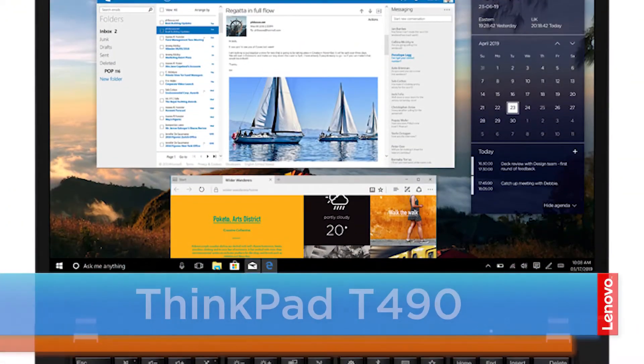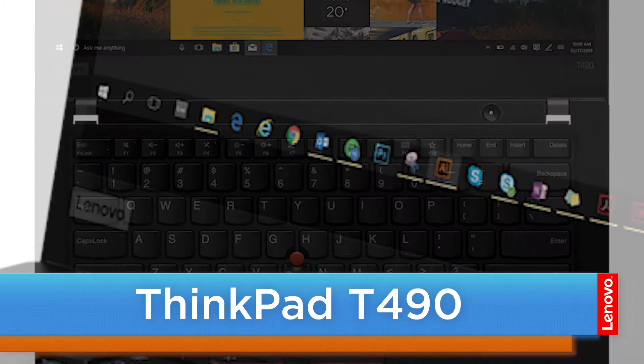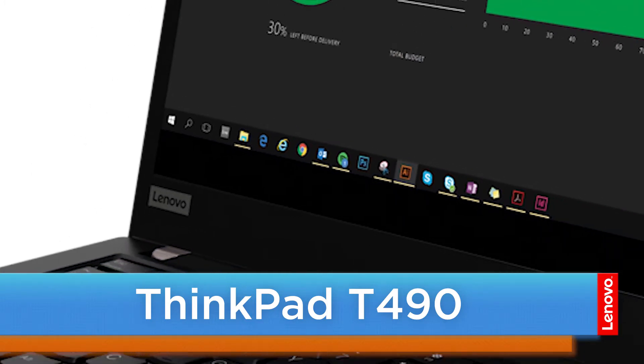Hello everyone, I'm Mike with Lenovo and I'm here today with the ThinkPad T490. Today we're going to be replacing the base cover assembly. The process will take about five minutes and it should be easy enough for anyone to do. The only tool required is a Phillips screwdriver.